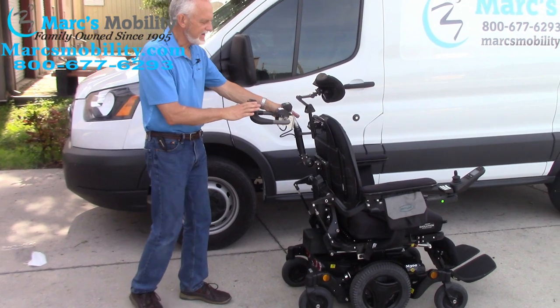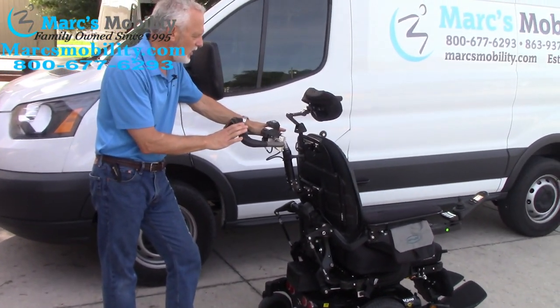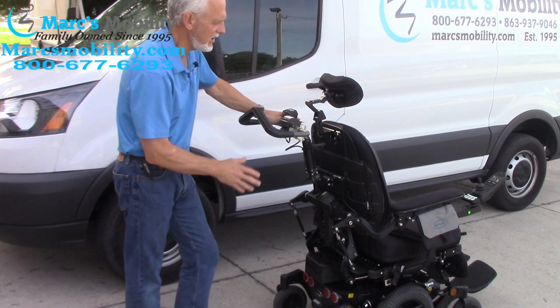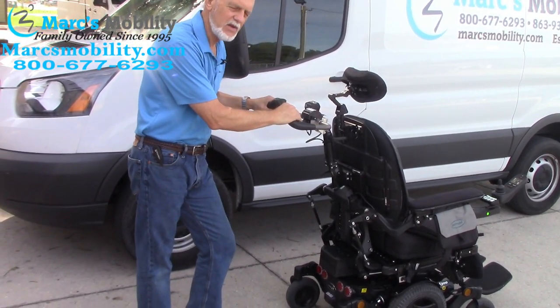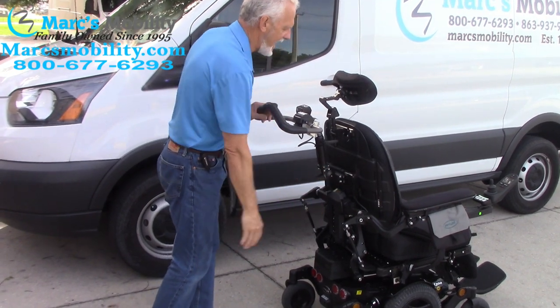So this is called the attendant co-pilot handlebars. It's made by Permobil. It goes on all the Permobil power chairs that have this type of backing. So if you're looking for something easier to drive and you have someone who cannot drive their chair and you have trouble with the joystick, this might be another option that will fit most Permobil chairs with this type of back.